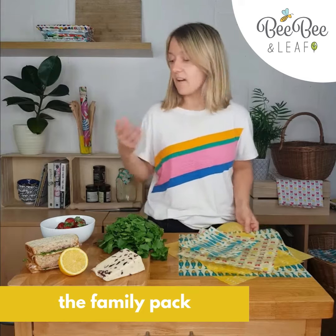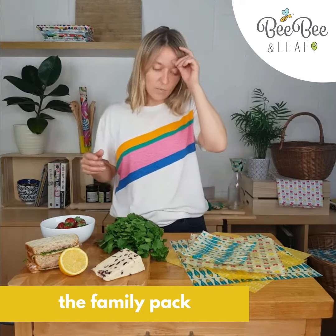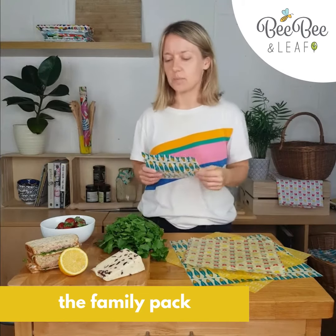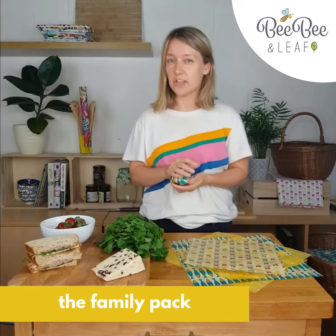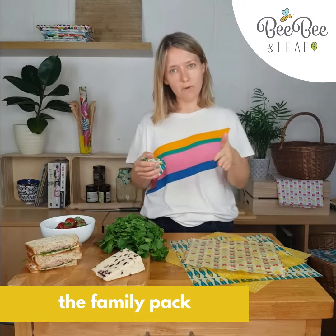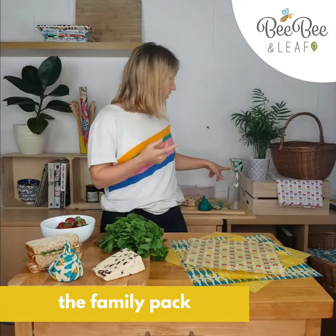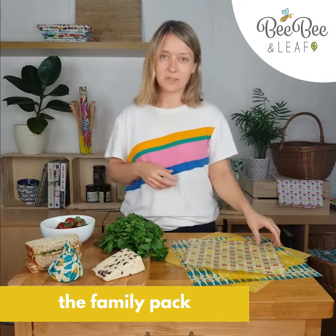I'm going to show you some of the ideas we have for using them, but really it's pretty endless what you can do. The small wraps are really good for those little jobs like half a lemon or perhaps half an avocado, the end of a cucumber when you chop the top off, or a butternut squash you might want to put a wrap over so it doesn't go dry. And perhaps even a carafe of water or a milk bottle — people are buying glass milk bottles now.